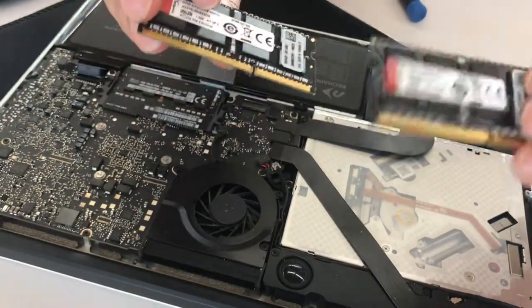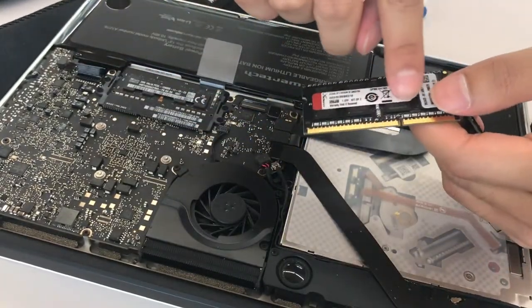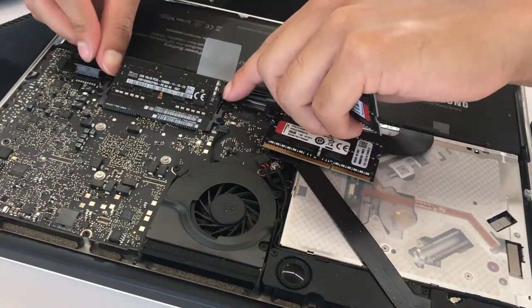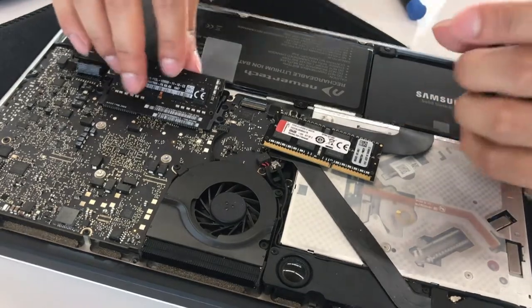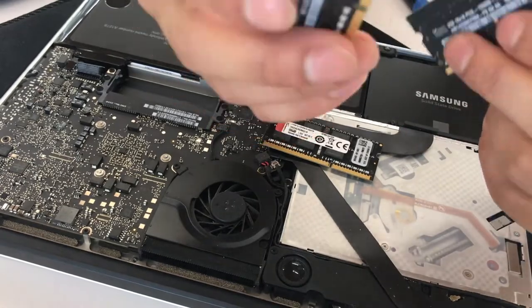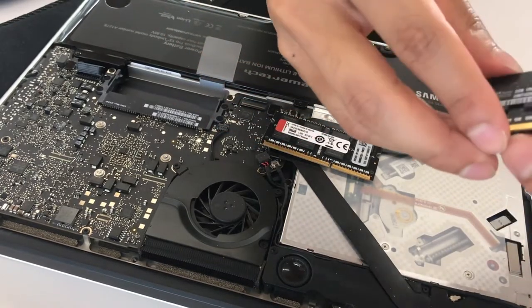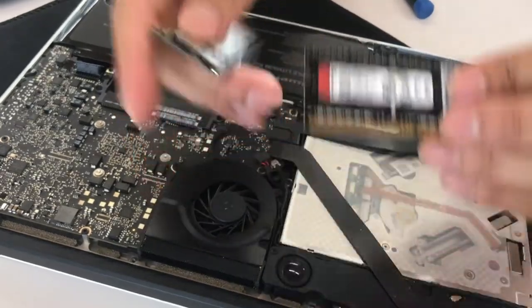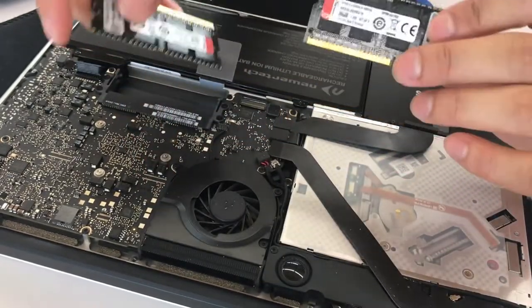So right here we have our two RAM chips. You can take these stickers off if you want, but you really don't have to. All you've got to do is pull those prongs a little bit like that — these things will just easily pop out. So this is 4GB of RAM: a 2GB stick and another 2GB stick. We're going to put these to the side — maybe we'll sell them on eBay. These right here are two 8GB sticks of DDR3 RAM.